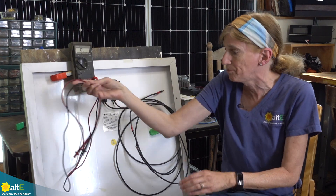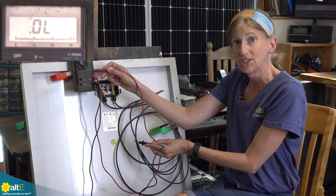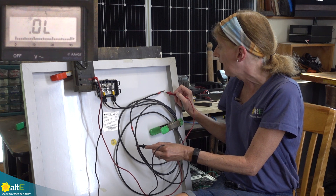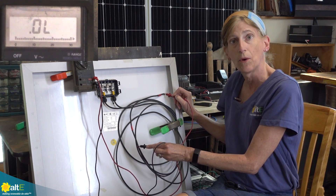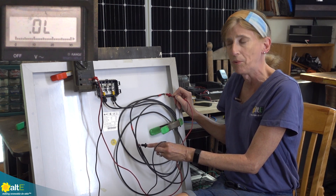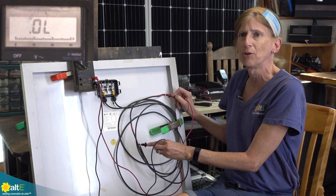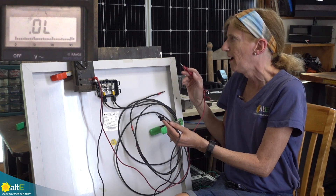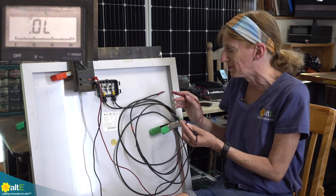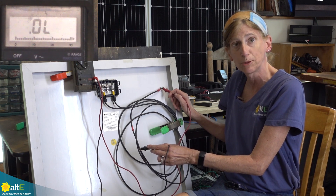I'm taking my meter on the diode setting and first I'm going to connect the negative to the negative and the positive to the positive. What I'm reading is an overload — it's saying it's not allowing any current through, it's an open. Different meters will show different readings; mine shows OL, some will show a one with no zeros after it. So this is good — this is saying in one direction it's blocking like it's supposed to.